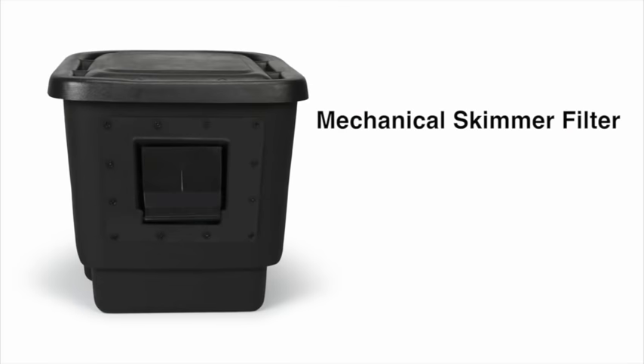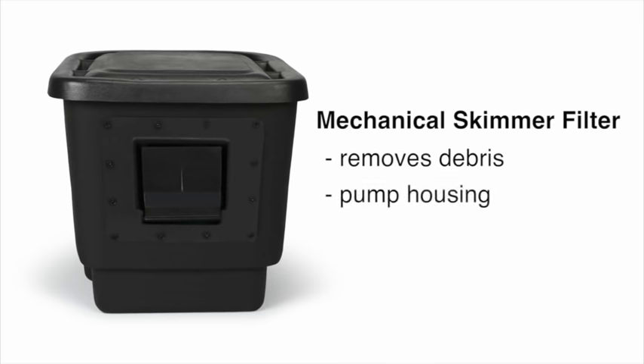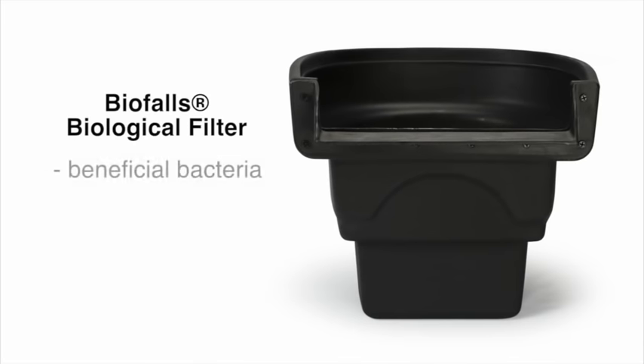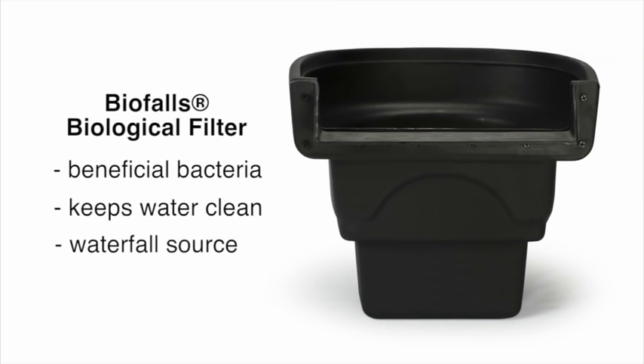The skimmer is a mechanical filter that removes floating debris from the surface of your pond. It also houses the pump to prevent clogging and drastically reduces maintenance. The biofalls is a biological filter that not only supports colonies of beneficial bacteria but helps to keep your water clean and clear. It also makes a great start to any waterfall.